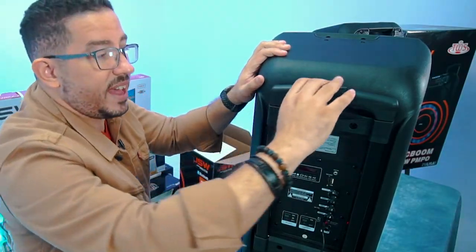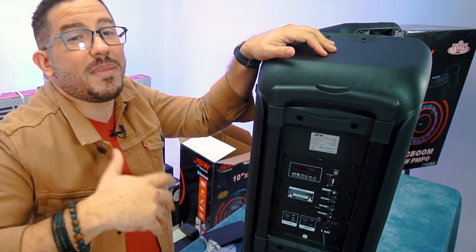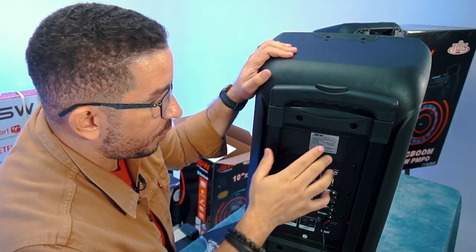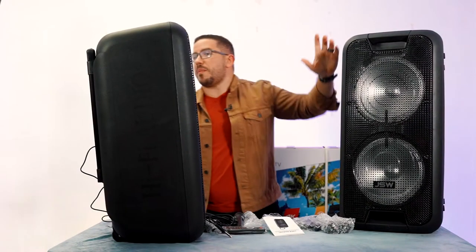I actually like it as well because it has an LED on the handle, and it has a wheel — so that makes this whole setup that much easier to transport. You're talking about a 40-watt speaker, 110 to 240 volts.